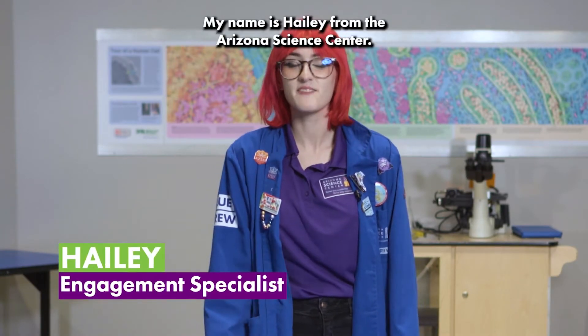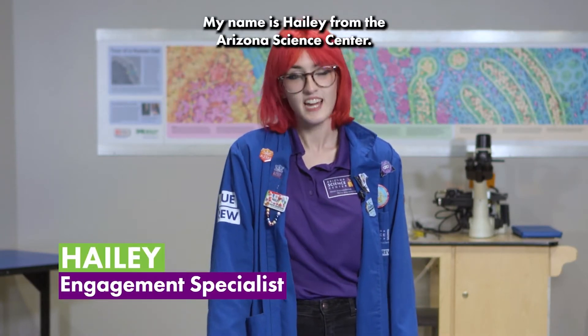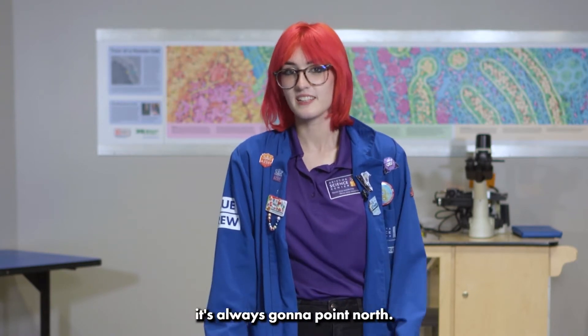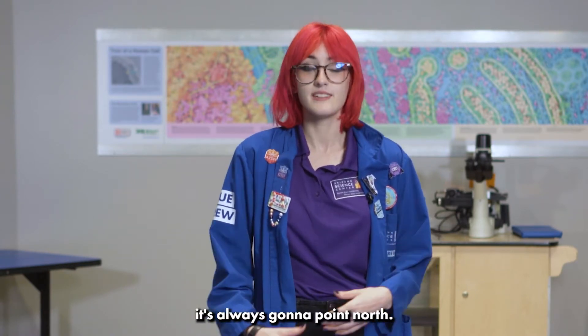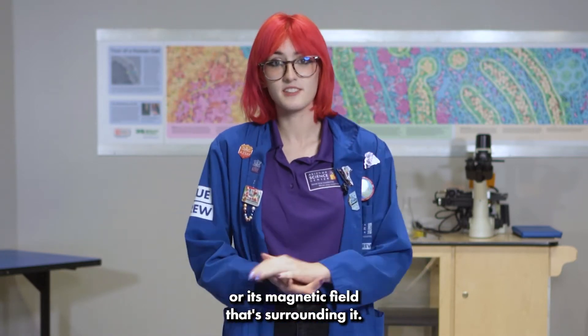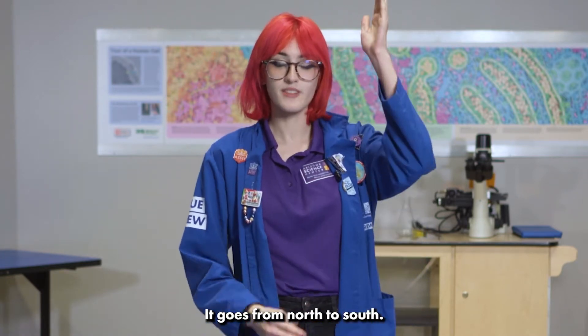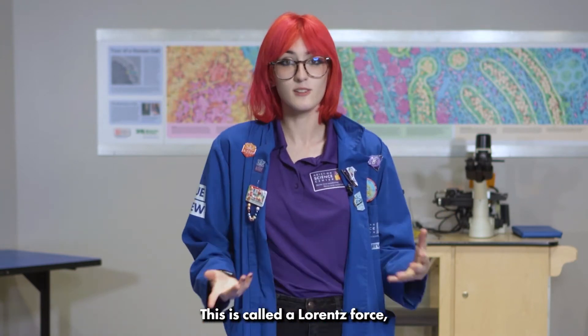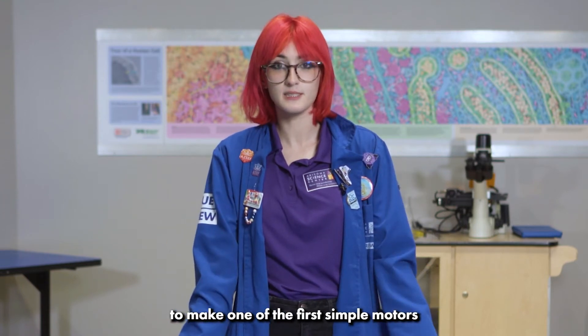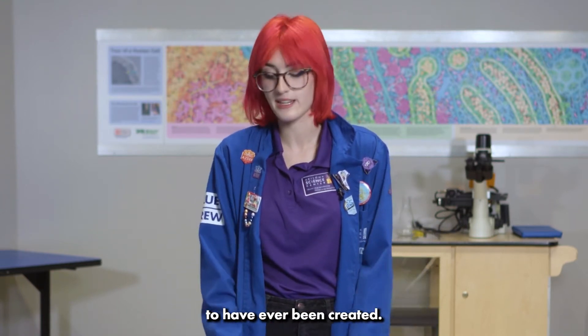Hello everyone, my name is Haley from the Arizona Science Center. Have you ever used a compass before? You may have noticed that it always points north. This is due to the earth's magnetosphere, or its magnetic field surrounding it, which goes from north to south. This is called the Lorentz force, which is something we can recreate today to make one of the first simple motors ever created.